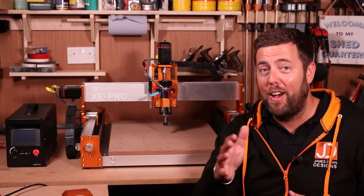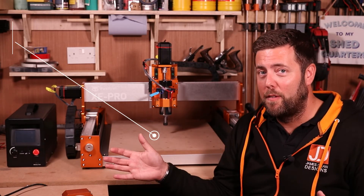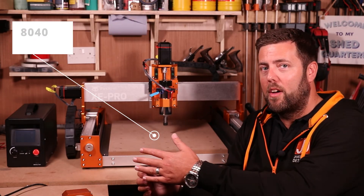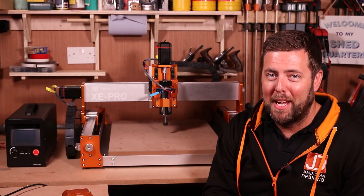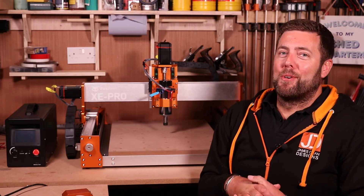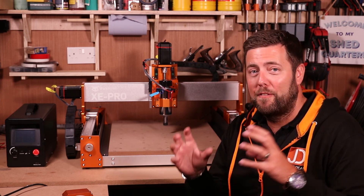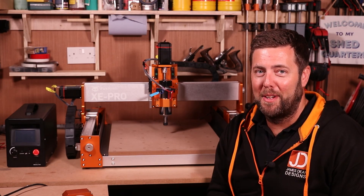The second upgrade coming early next year is an expansion kit, so you can take this from a 400 by 400 to 800 by 400, basically doubling the width, which helps you grow if you want to start making bigger projects. So that is my very quick rundown of the Fox Alien XE Pro, the features that come with it, as well as the upgrades you can expect to see in the future.